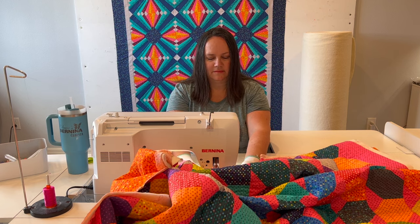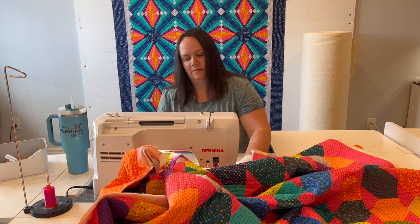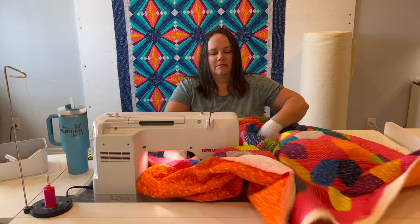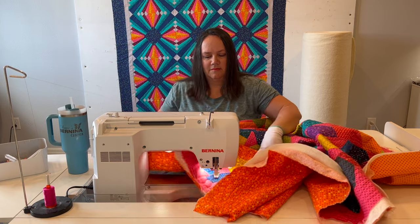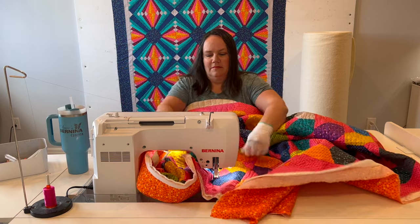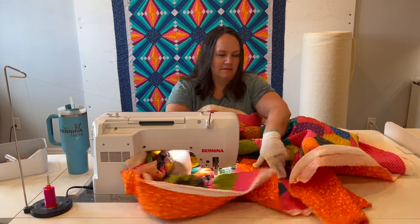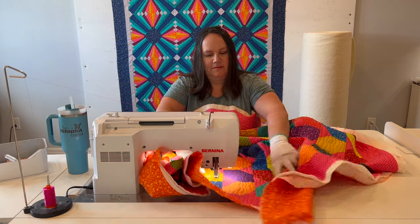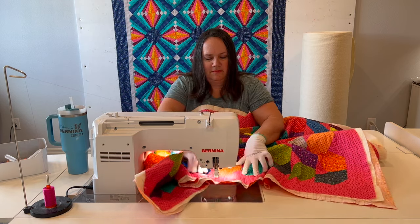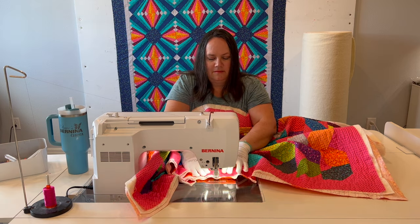I've shown you everything in real speed so you can see how fast or slow I actually go. When I get to the middle of the quilt I stop, rotate, and push half of the quilt underneath the machine. In a very methodical way you can stitch one line at a time without getting overwhelmed. I actually stitch pretty quickly — when doing a wavy line it doesn't have to be very precise so I can go really fast, pedal to the metal. If you want more precise line placement you can slow down — that's completely up to you.